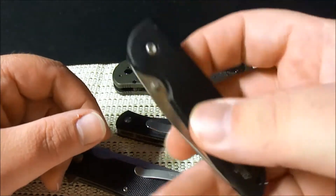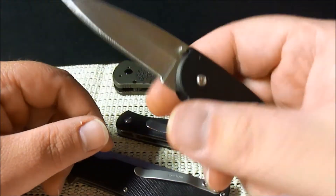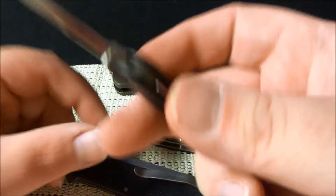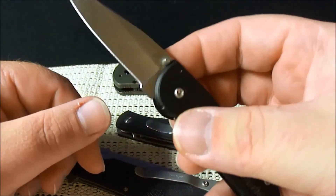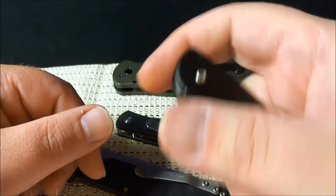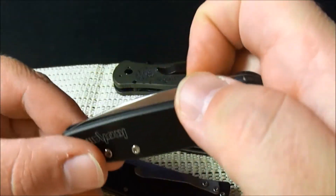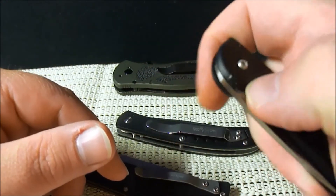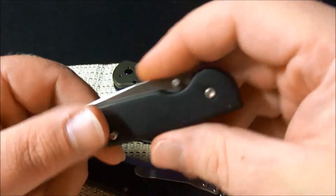Here are a couple that were gifts to me. The Kershaw LFK — it's discontinued, but if you can find one I'd pick it up. It has aluminum handles and it's extremely light, maybe an ounce and a half if that. It's small but it's a great knife. I think they were around twenty dollars, though they'll probably be a little more now since they're discontinued. These are all 8Cr13MoV steel — I believe this one is too — just a crazy awesome tiny little knife, about the size of my middle finger.